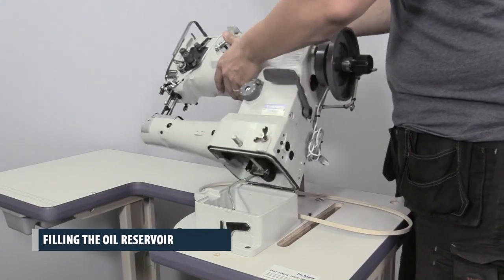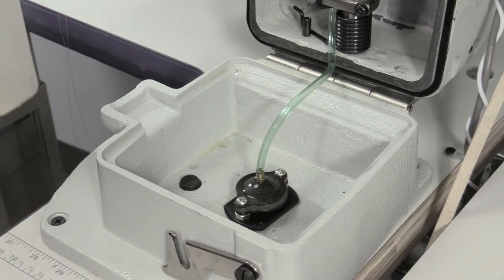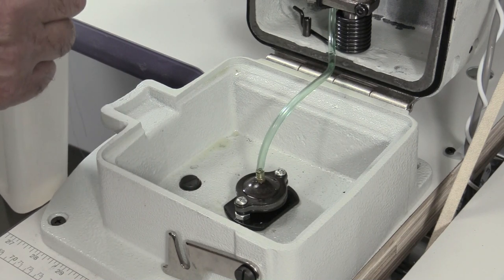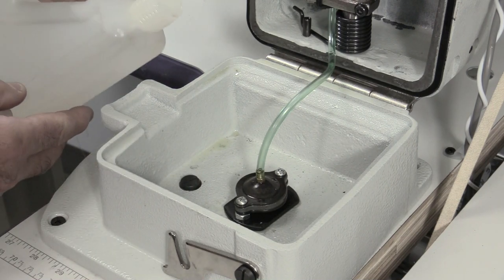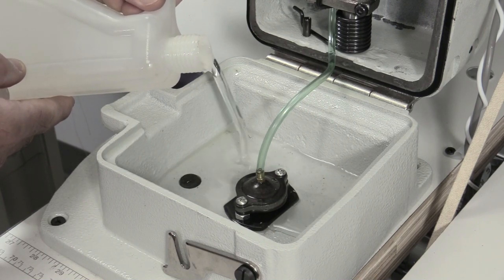Filling the oil reservoir. Carefully tilt the machine head back and rest it on the support peg. Place the oil pump in the center of the oil reservoir, then pour the oil directly into the reservoir to completely cover the oil pump. You should only use clear, industrial sewing machine oil with your machine.